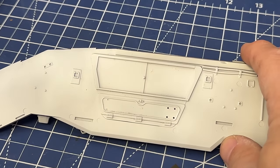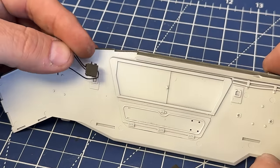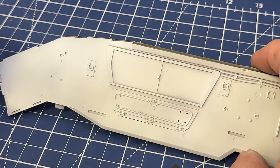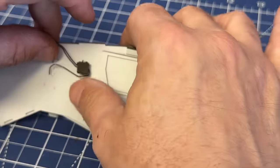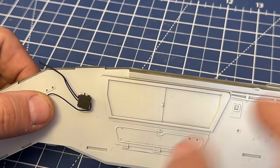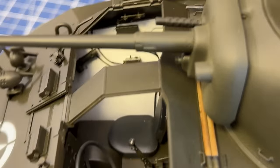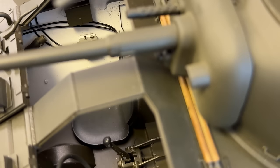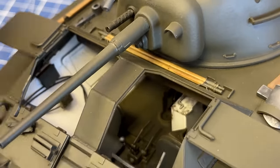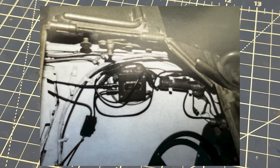I noticed there are these little boxes right here that get glued into place. I looked at real pictures and noticed there are a lot of wires coming out of them. If you're going to leave the hatches open, I thought it was a good idea to drill them out and install some wires. You only need to install a tiny bit of wire, because looking through the top hatch you'll only be able to see a little bit. Just enough that where you can see inside it looks like there's wires in there — it gives a little extra visual pizzazz to the inside of the vehicle.